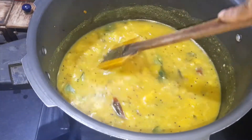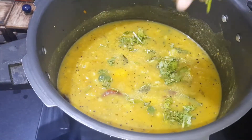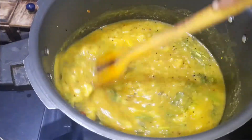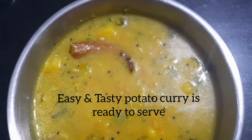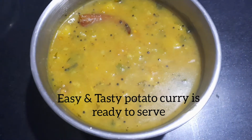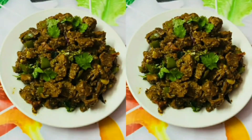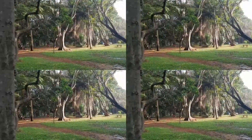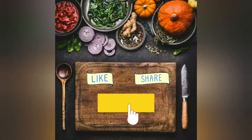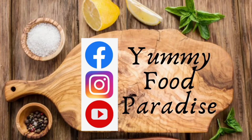If you want to make a curry, you will need to make a curry. Let's try this curry. If you want to try it, please comment. If you want to subscribe to our channel, please like this. Please follow us on Instagram, YouTube, and Facebook. Thank you, stay healthy, stay safe.